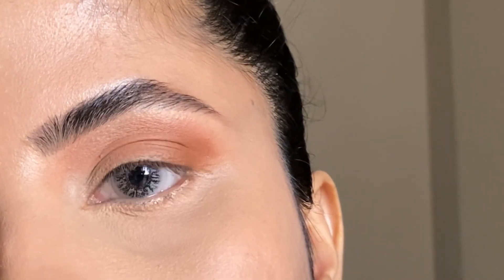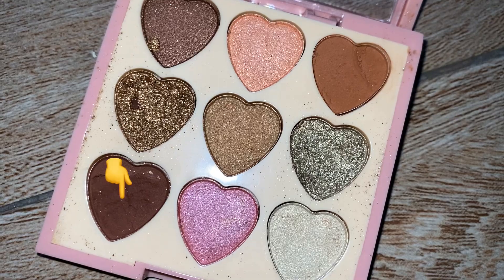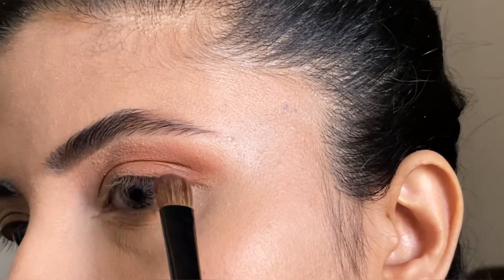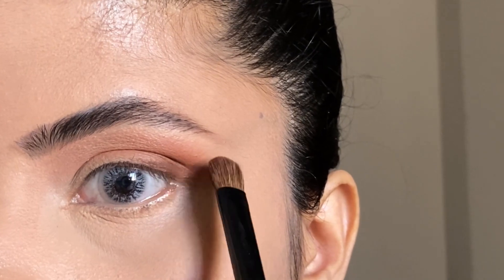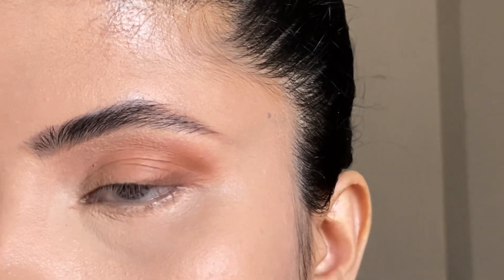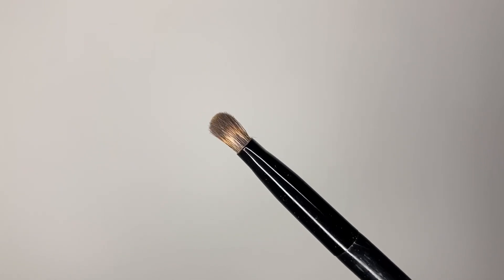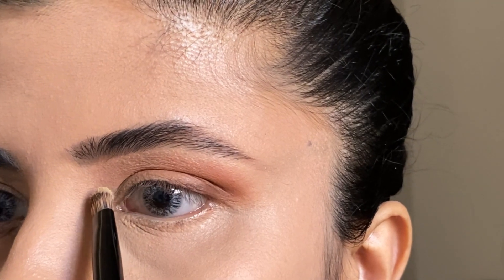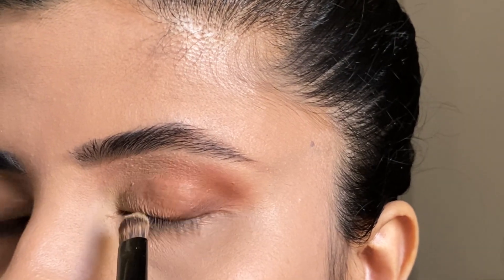I am taking a medium-sized eyeshadow brush and dipping into the brown eyeshadow. Then I am taking face powder or cream eyeshadow to make a nice cut crease. I am then taking a nice eyeshadow brush to create a soft cut crease.